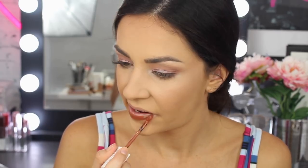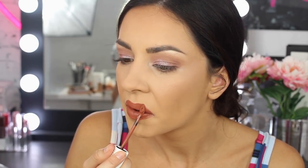For lips, I am going to go with the Super Stay Matte Ink — just a real neutral tone — and this is in the colour 70 Amazonian. It just matches the rest of my eye look.